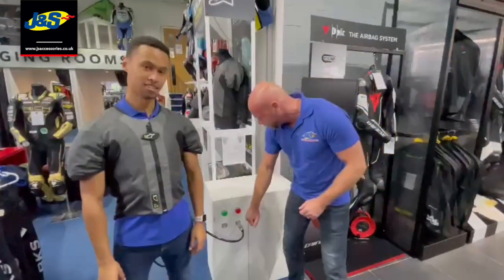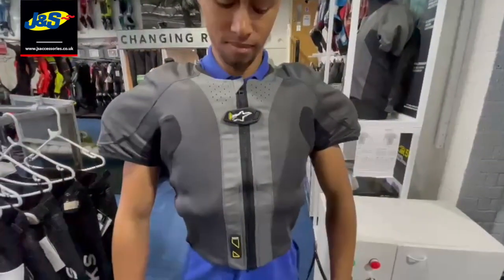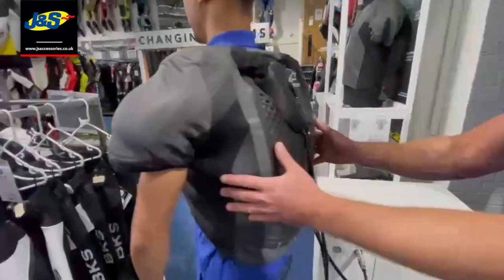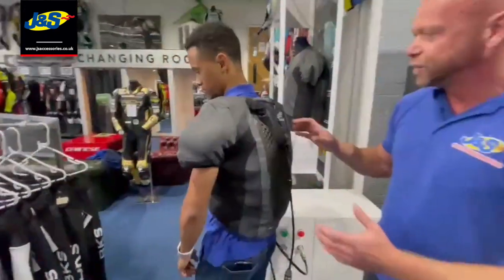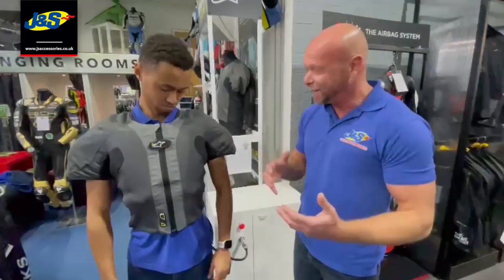Are you ready Alan? I'm ready. Press this button. Turn around. So it fills all the chambers as it would if it was set off in an accident, but it's more so that you can feel how comfortable or uncomfortable it is.